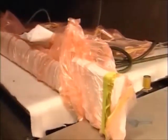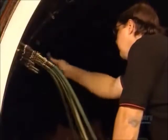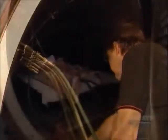Next, it all heads into an autoclave to be baked under pressure. This will squeeze more air from the layers. At the same time, the heat will activate the glue impregnated into the material, permanently fusing the layers.